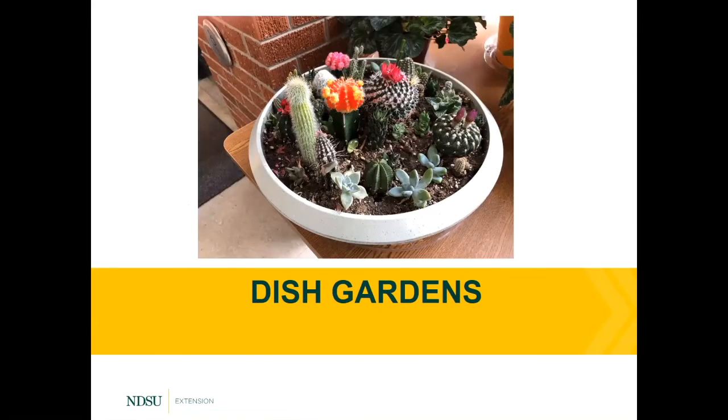Your terrarium, if successful, will last maybe six months, maybe a year, and you may not have to water it frequently. With my terrarium, I was able to go three or four months without having to water it during the winter time. During the summer, the water will evaporate more quickly because these jars are not entirely airtight. You're still going to want to check on them once a week just to make sure they haven't dried out. Over time, your plants may get too big, so you may want to replace them after a year or so.